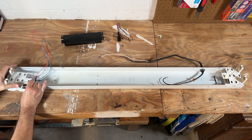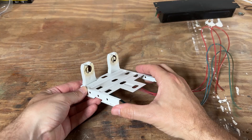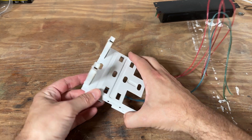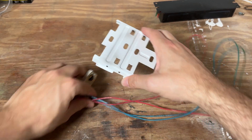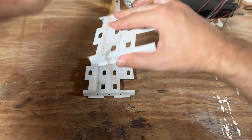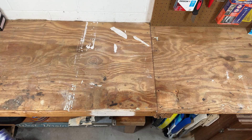Next we can remove the metal pieces on each end that hold the tombstones in place. And this brings me to my favorite part about using this method to do a fluorescent to LED conversion — we can just throw these tombstones away. We don't have to care if they're shunted or non-shunted or whatever. Just go ahead and remove these metal pieces from both ends; we won't be reusing these. Pretty much all the guts from the fluorescent fixture just go in the trash.